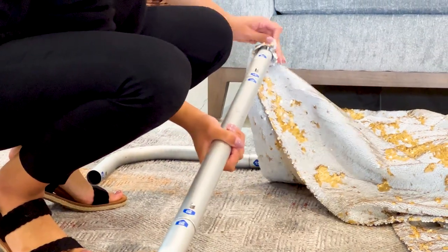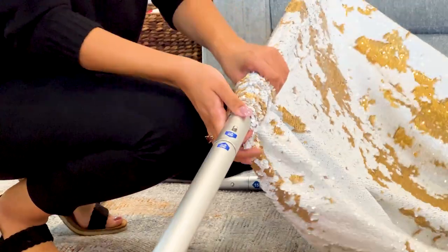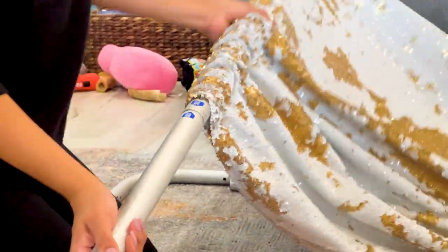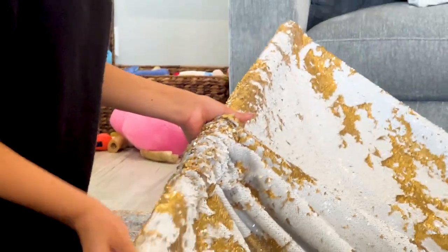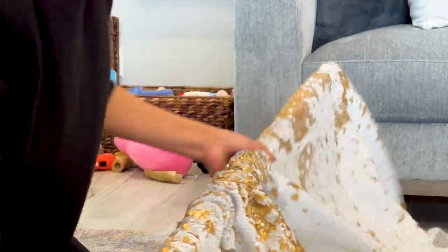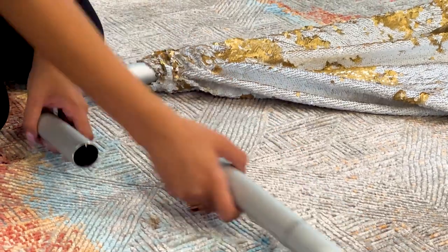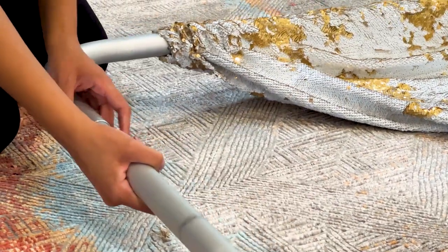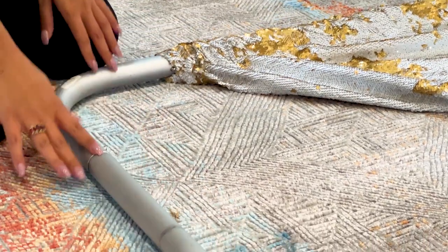Now you'll slide your backdrop onto the stand and then connect all the pieces together. As you can see, the numbers aren't matching up, but you still have your top pieces and your side pieces.